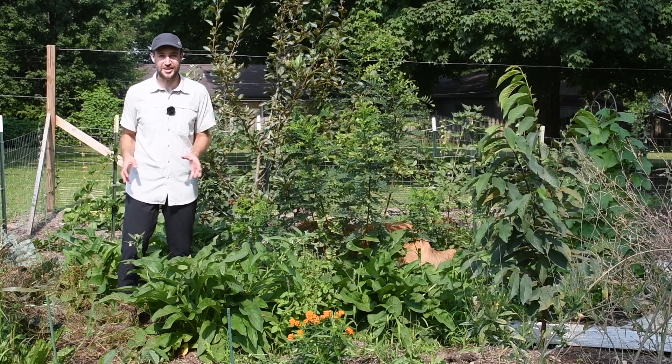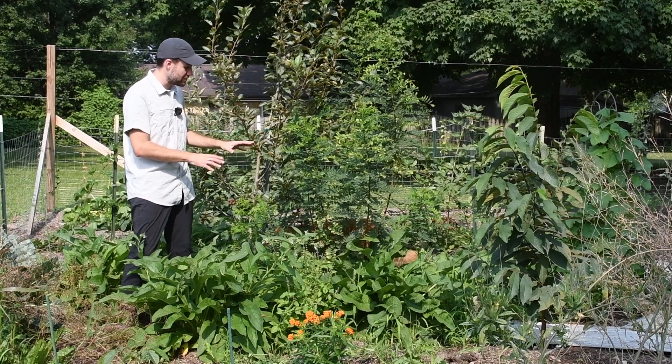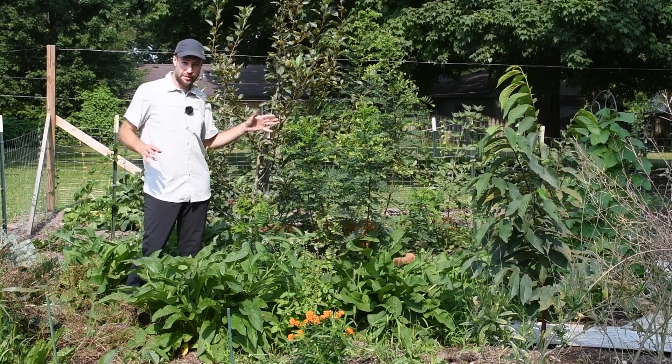Well hi there! Cleo and I are out in the garden and we wanted to talk a little bit about biodiversity. I thought I'd give you a little glimpse at a different way to approach growing things.